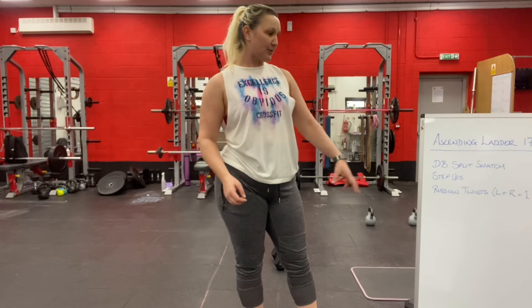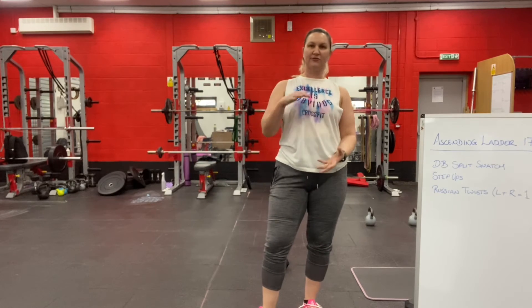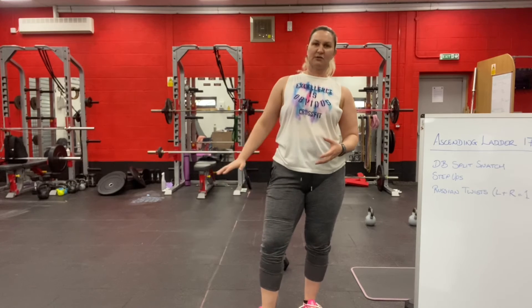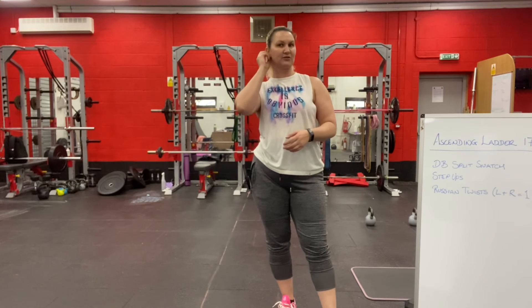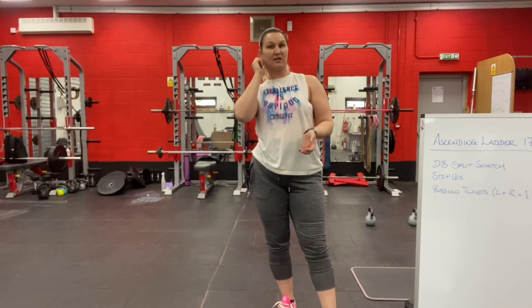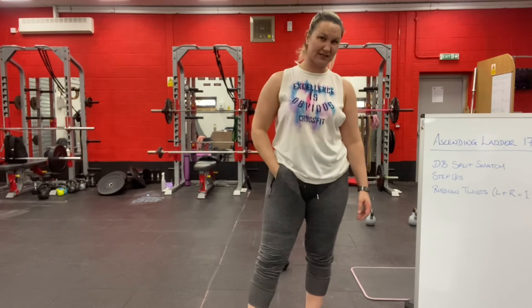For the step ups, same guidance as usual — you've all got different heights available. If you've got something a bit higher, you might not want to use weight. I was thinking to program weight on the step ups, but if you're stepping onto something particularly high, go without weight. If you're stepping onto something lower, probably use weight — even if it's quite a small weight like a water bottle in each hand, that's fine.